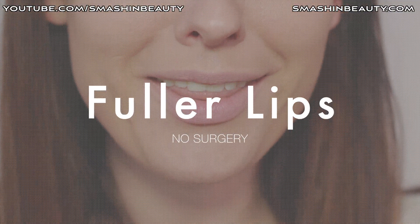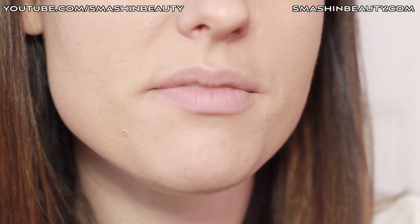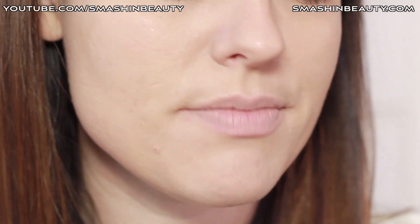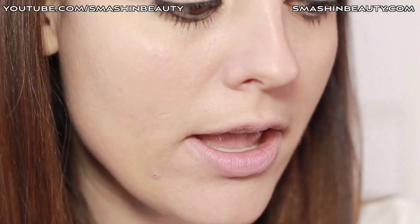Alright, so we're doing another makeup tip. The first thing the article says is that you want to moisturize your lips. I really moisturized my lips earlier, and then you want to start with a very light lip pencil.